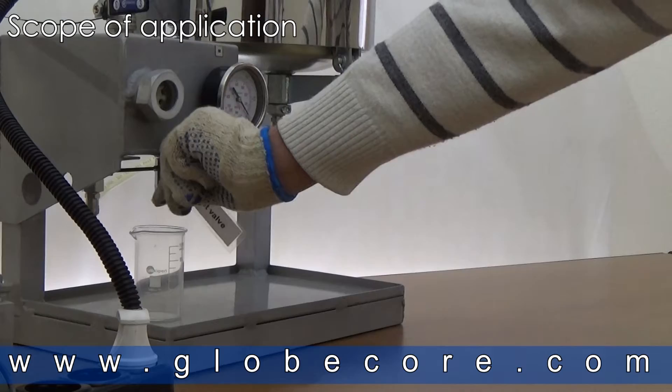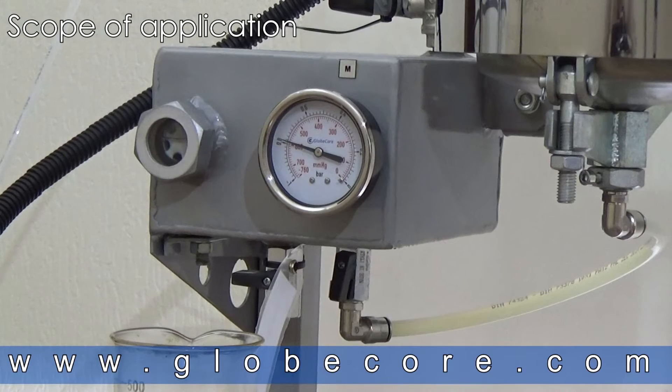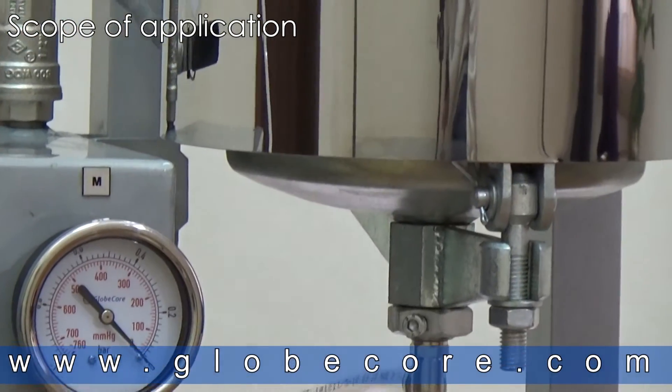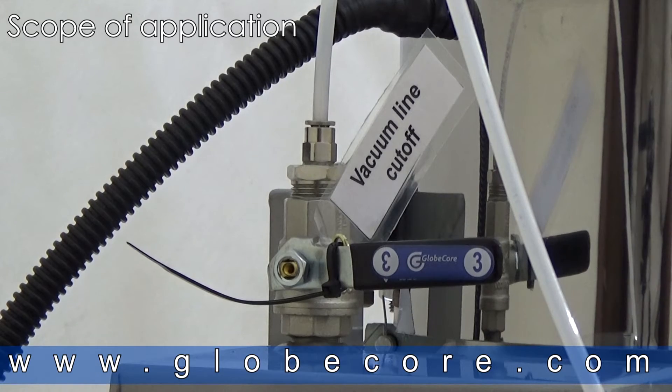The maximum moisture content cannot exceed more than 200 grams per ton. Industrial oils can be regenerated after removal of fuel, water, oxy acids, polycarbons, and asphalt.